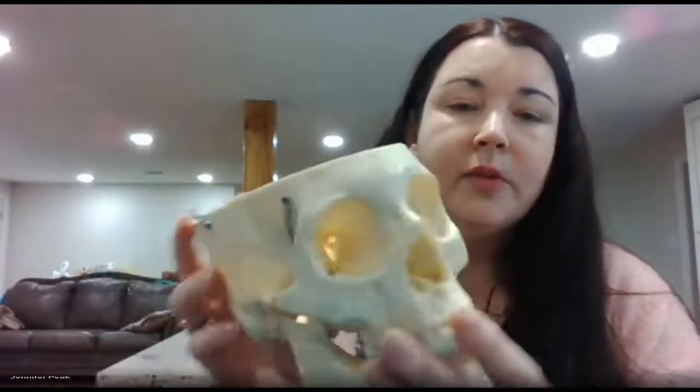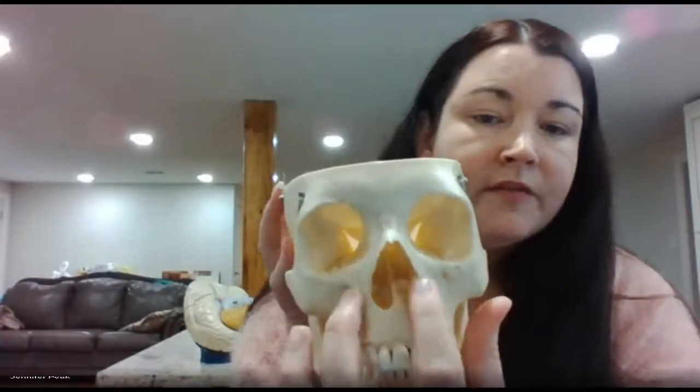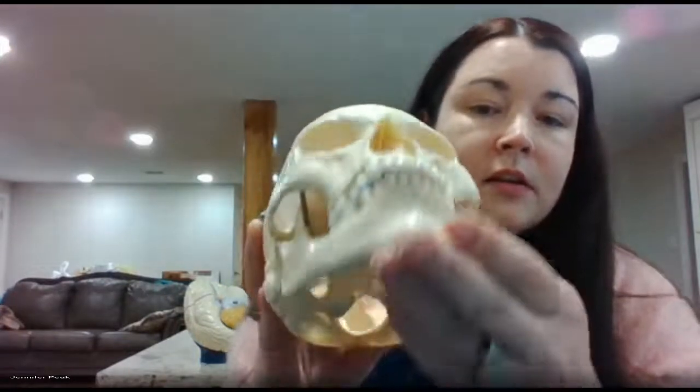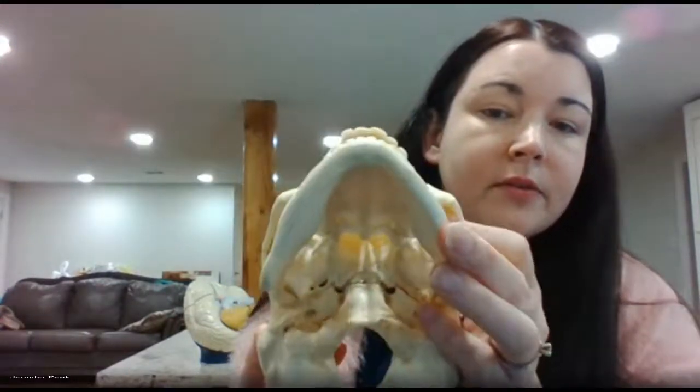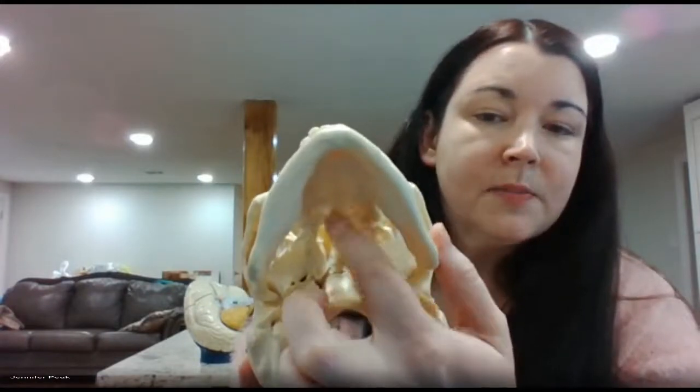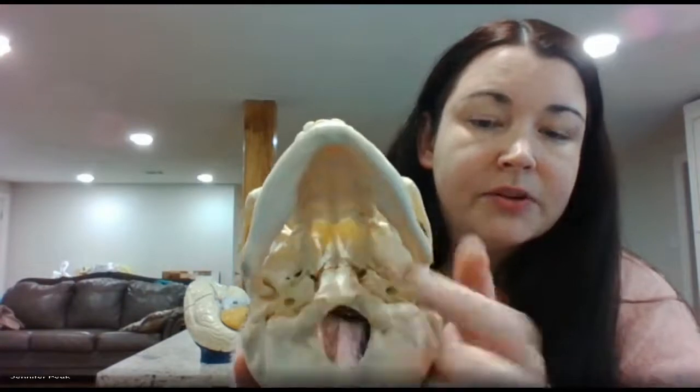Looking here, you have the vomer coming up the middle and your inferior nasal conchae with these little wings here. Looking at the mouth, the very back portion here is the palatine bone.